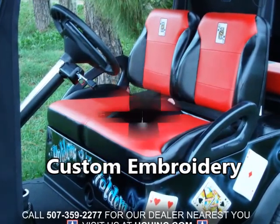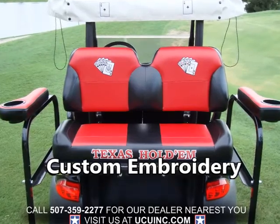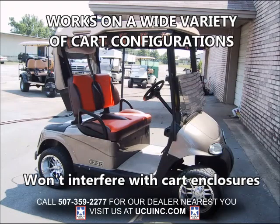Finally, send us an image like a corporate logo or a family crest, and we can embroider that as well. Another very important advantage to Sweet Seats is that they work on a wide variety of cart types. Perhaps a cart has an enclosure on it — no problem, because unlike many seat suppliers, Sweet Seats are designed to not interfere with enclosures.